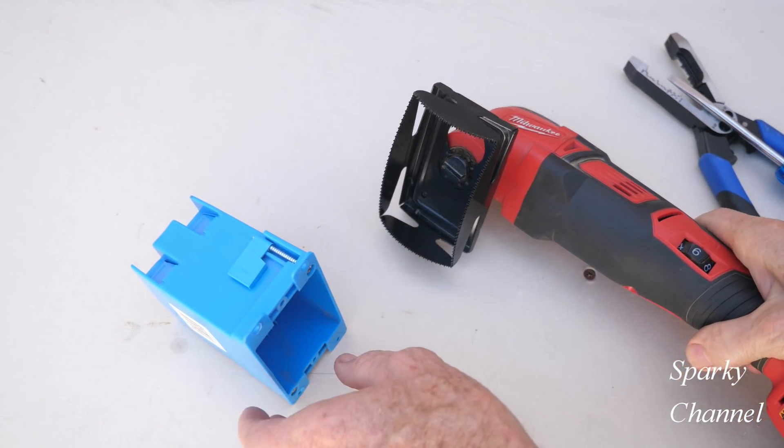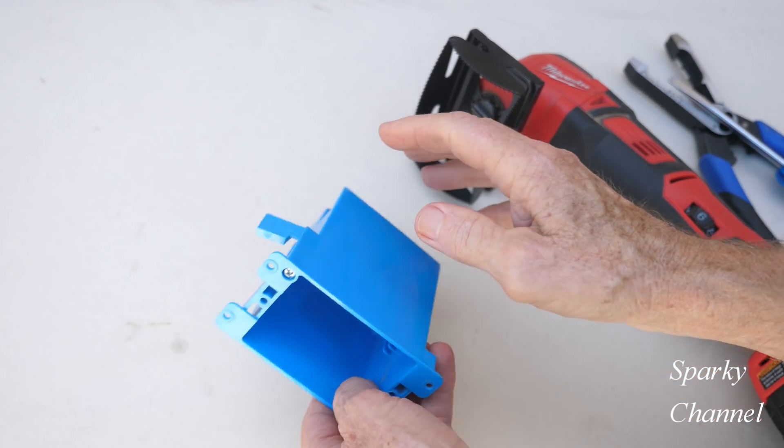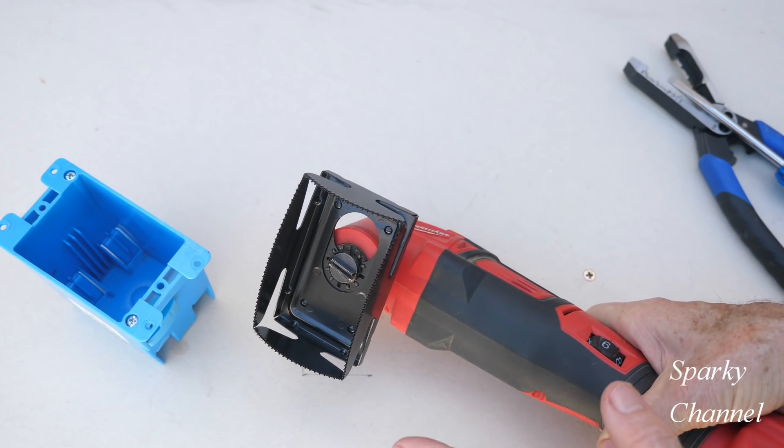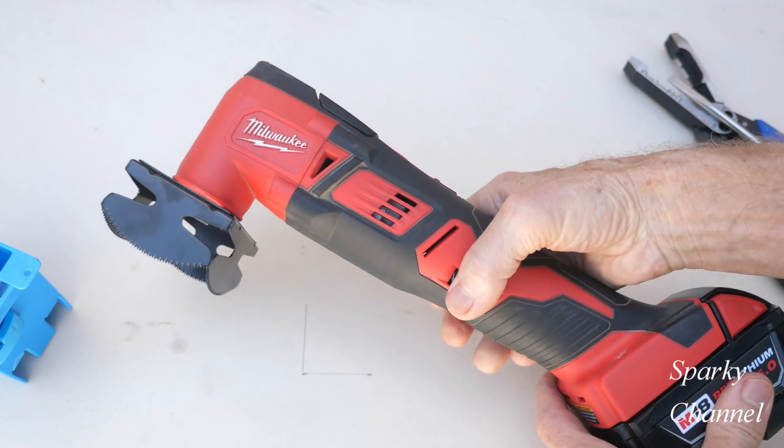Hey, this is Bill from Sparky Channel, and today I'm going to show you how to install an old work box in drywall. This is the Q-bit outlet box saw blade for oscillating multi-tools.